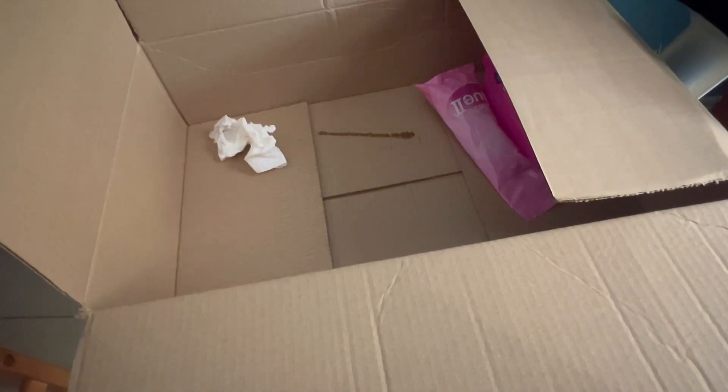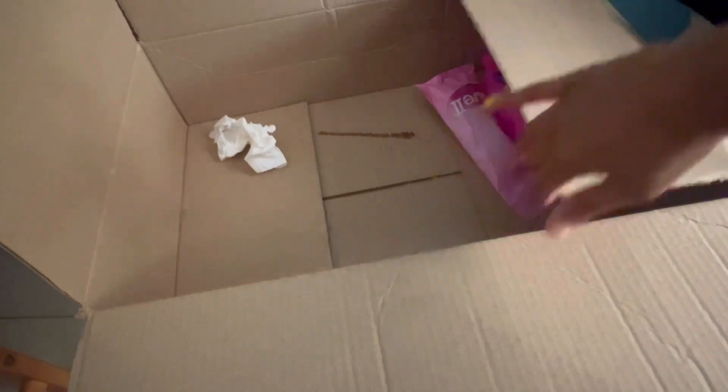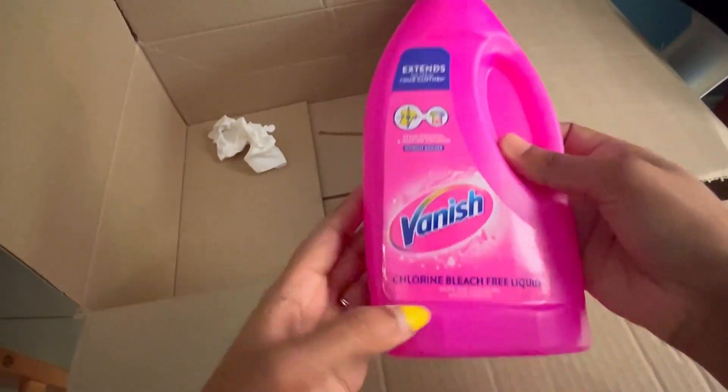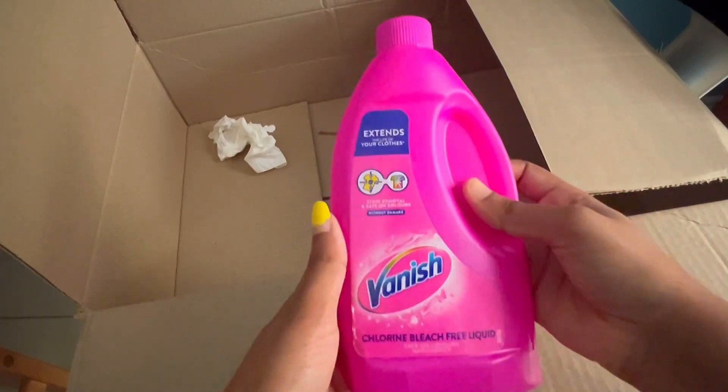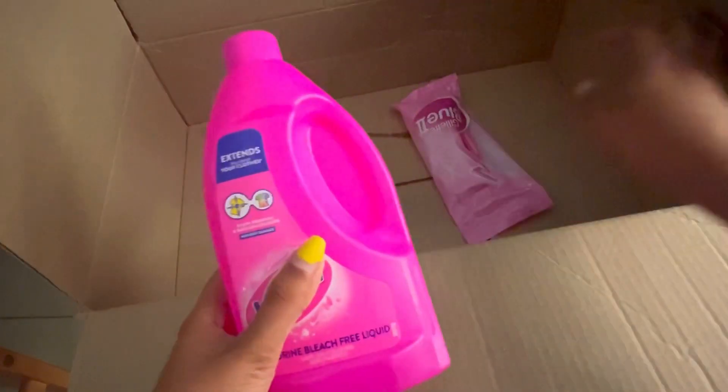I could have returned it, but since it was very mild leakage, I just kept it myself. The next thing I got is this Vanish of 500 ml, and I got this for 55 rand. Since most of the household essentials were stocked out, we thought of buying them on Takealot.